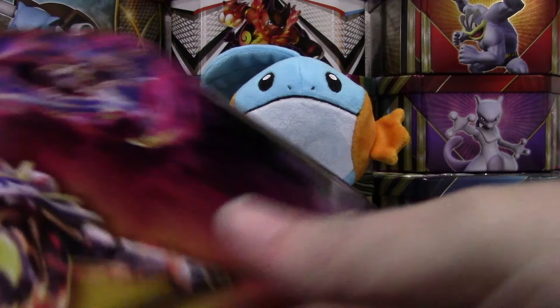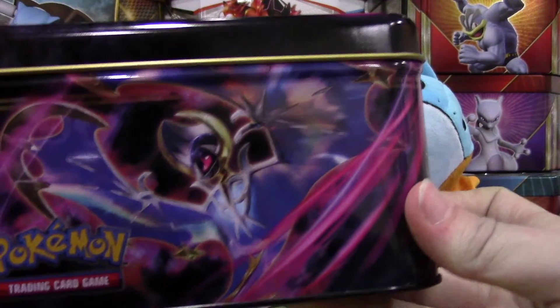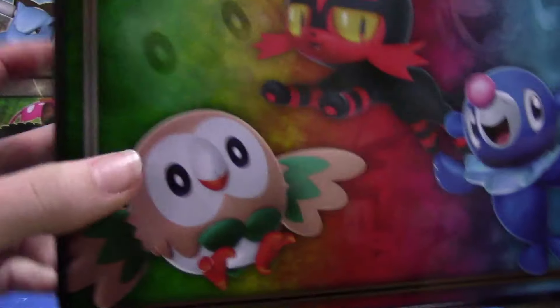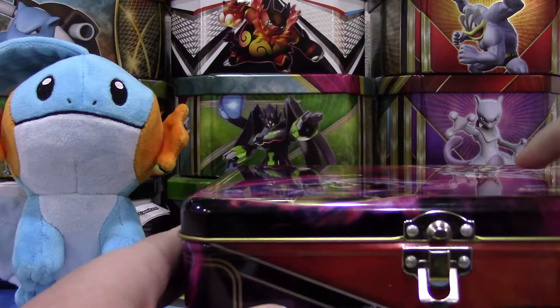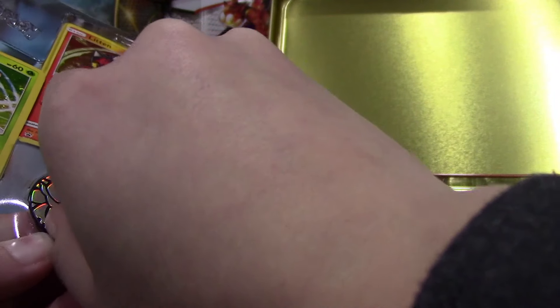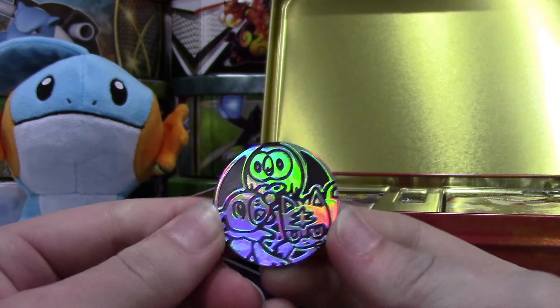Let's get this open and see what comes in. First, we can do a little 360 of the tin. Here's the front. We have Lunala on the side, and Solgaleo on that side. We have the Energy. And then we have the three Alola starters — Rowlet, Litten, and Popplio right there. That just looks adorable. I love it. Right off the bat, I see our three promos here, and this really awesome looking coin — one that I actually don't have yet. That's always nice to get a coin I don't have.